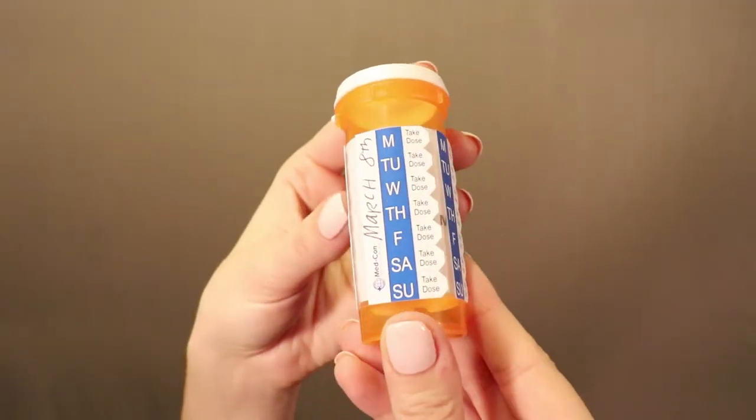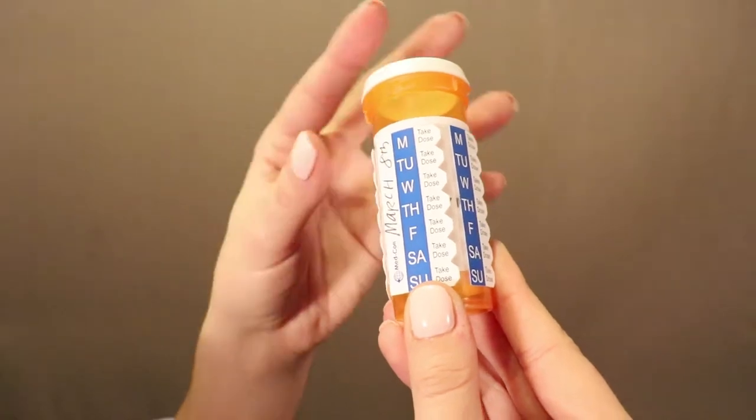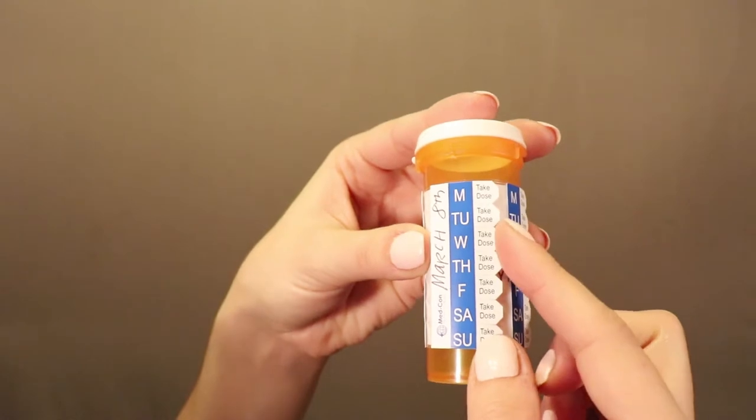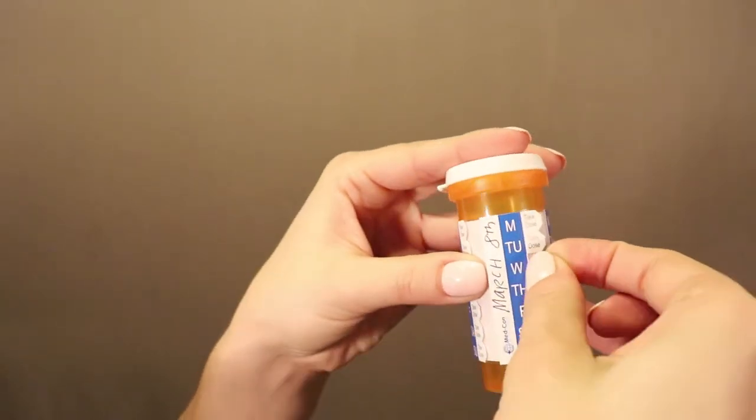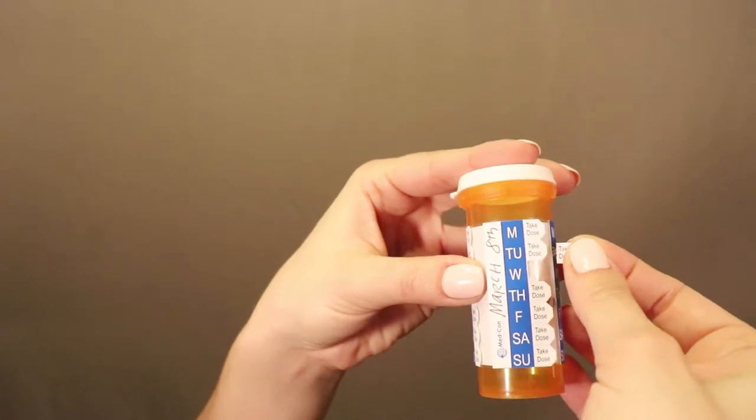Beginning day, take your first dose of medication. Immediately after taking your medication, starting with the first day week column on the far left side of the MedSched, remove the take dose tab for the appropriate day by placing your finger under the take dose tab, pushing it up to make a crease at the perforation, and pulling the take dose tab away from the perforation. The take dose tab can now be discarded.